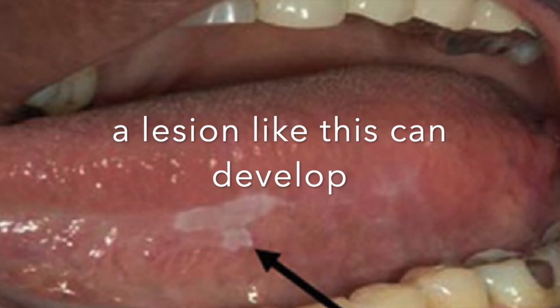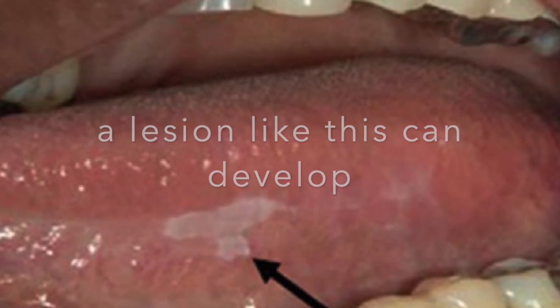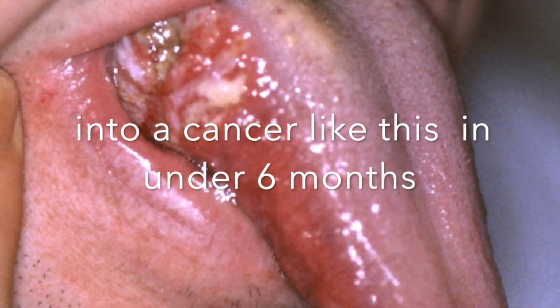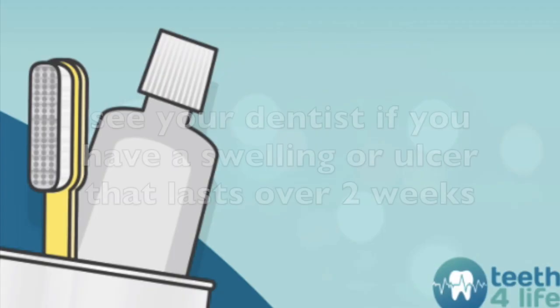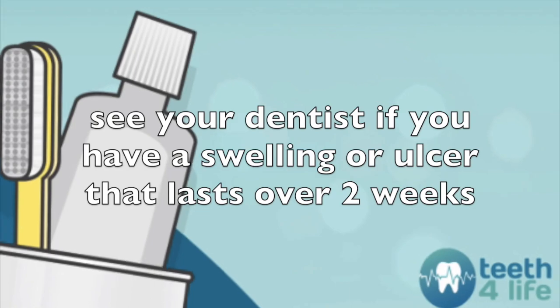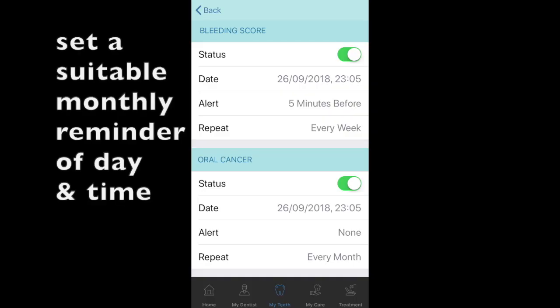These pictures aren't pretty but they can't be ignored. If you get an ulcer that lasts over two weeks, give us a call. If it goes away, cancel the appointment, but set a monthly reminder — if they're caught early, the results are a lot better.